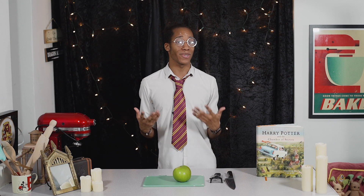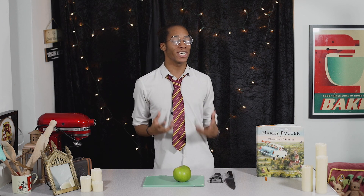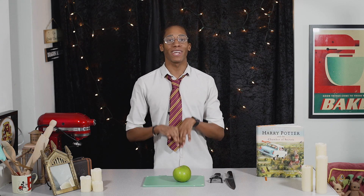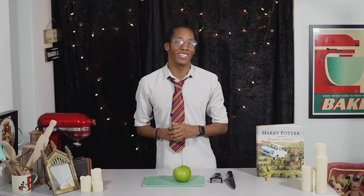A wellington is traditionally made with beef, mushrooms around it and then covered in pastry, but this time as we're doing pork I'm going to switch it up a bit to use flavors that will really bring out the flavor of the pork. We're going to make stuffing and apple sauce, wrap that around our pork and then wrap that in pastry, and add on a few Harry Potter kitchen decorations on the top.